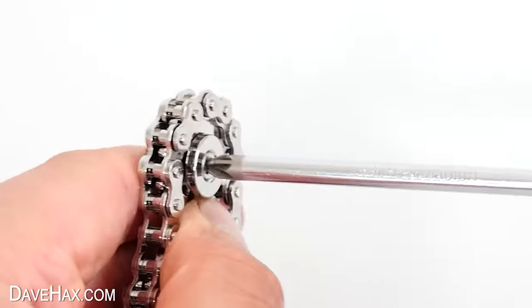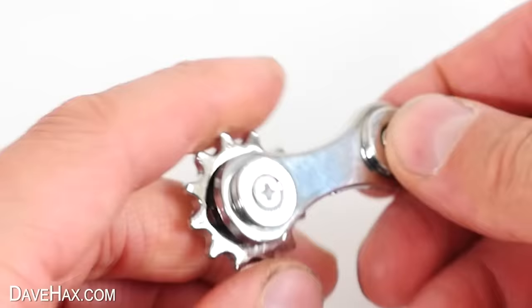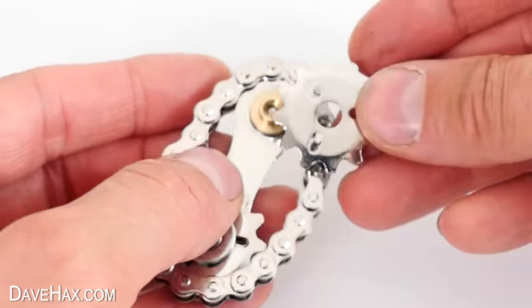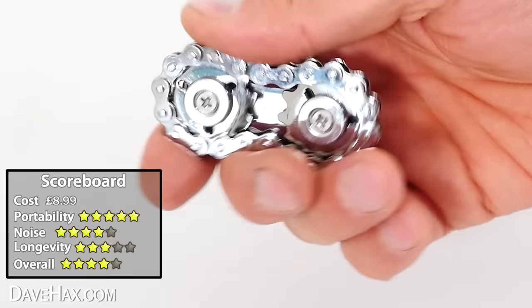That's a really good idea because it would be so annoying if you lost one and couldn't use it anymore. Seeing the screws made me want to take it apart — I unscrewed one of the gears and once it's off, removed the chain. That's kind of like the backbone of the fidget. It's not completely silent, it does make a little bit of noise, but generally it is very quiet and definitely portable — it would fit easily in your pocket.